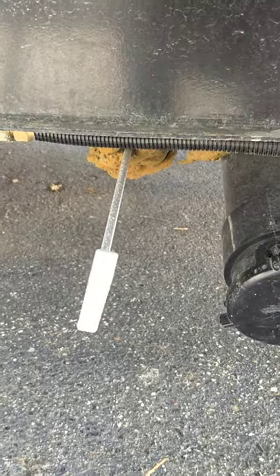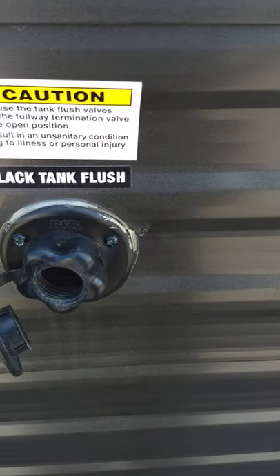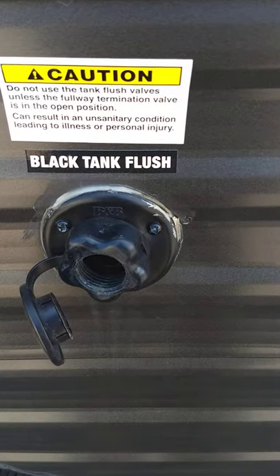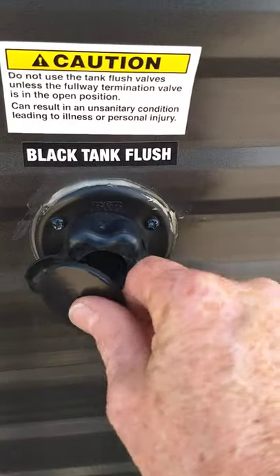After you do that, you'll close your gray valve leaving the black valve still open. You'll come up here and hook your hose to the black tank flush right here, turn on the water, and it'll spray the inside of your black tank and clean it out even better. Always have the black valve open while you do that because you don't want too much pressure to build up.